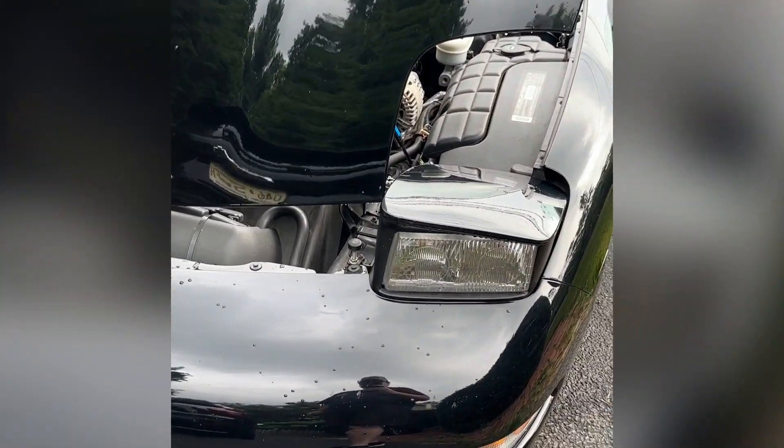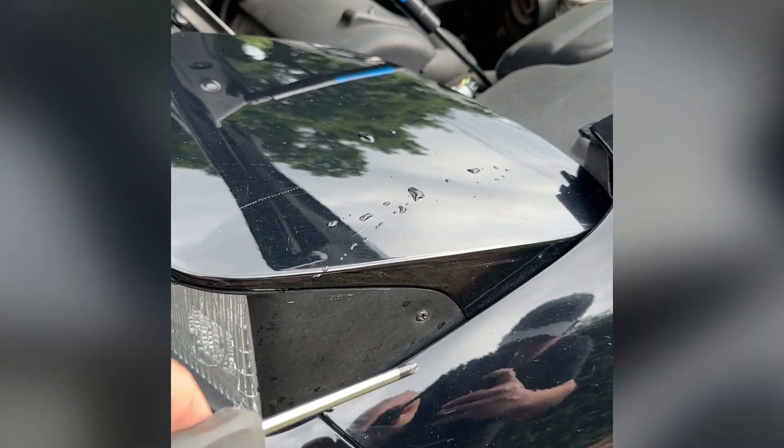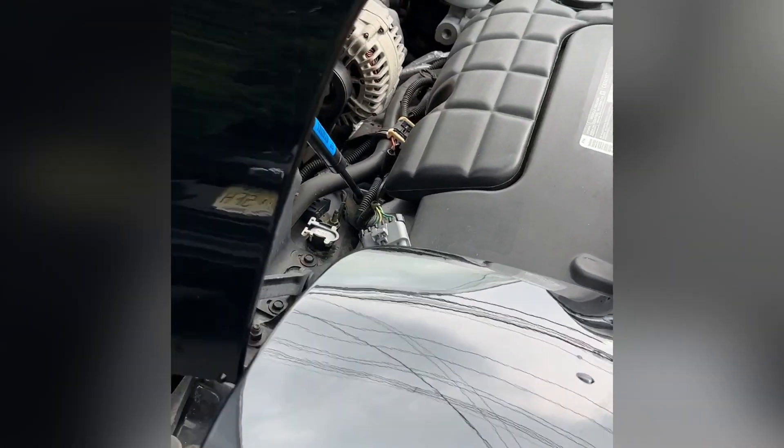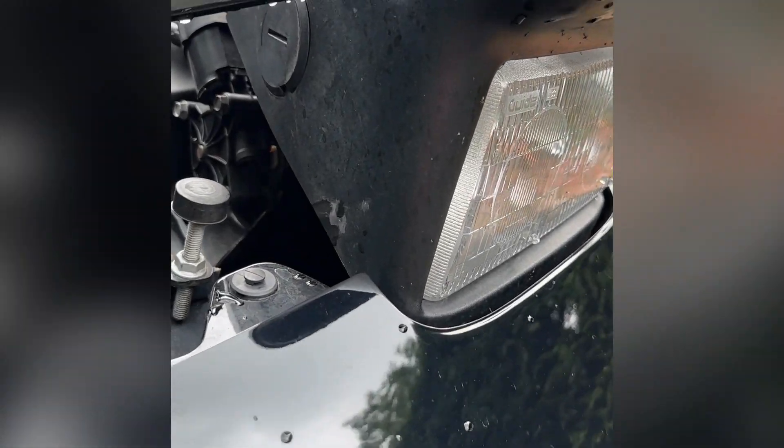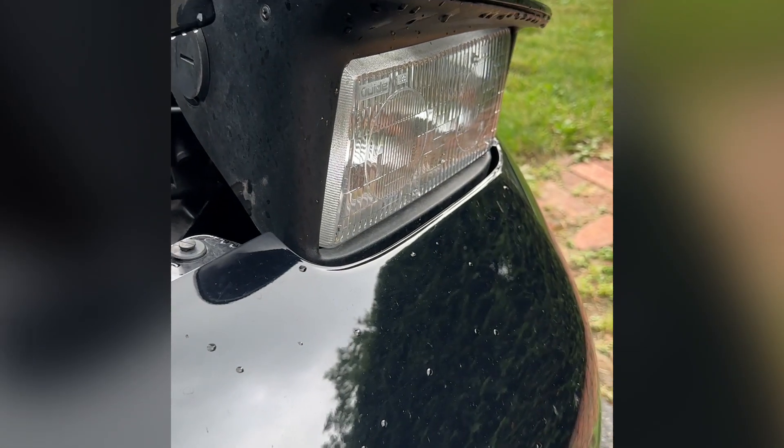There are going to be Phillips head screws for the headlight bezel — one here, and then two on this side: one here and one back there as well. So we're going to get those unscrewed and pull off the bezel.